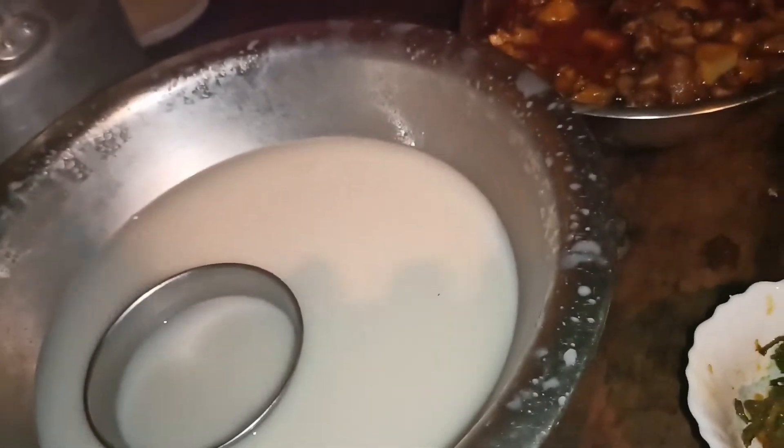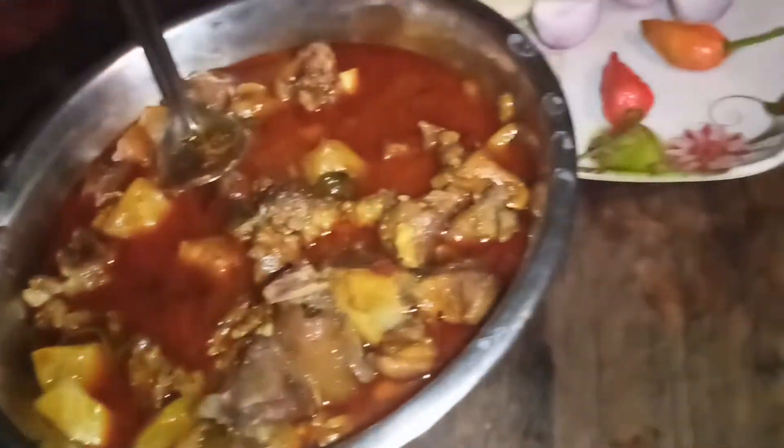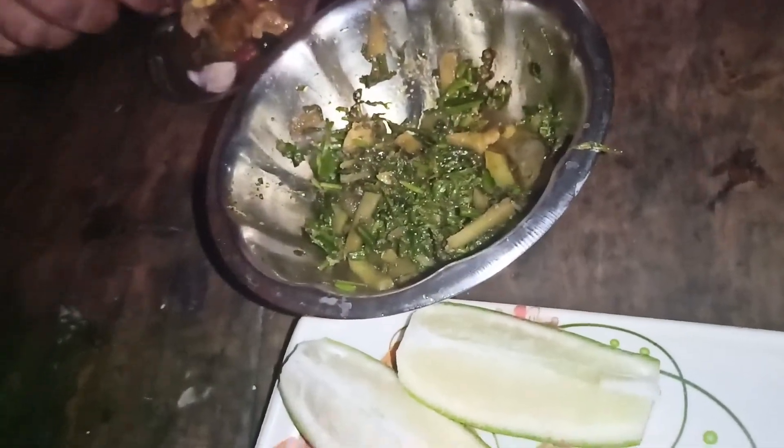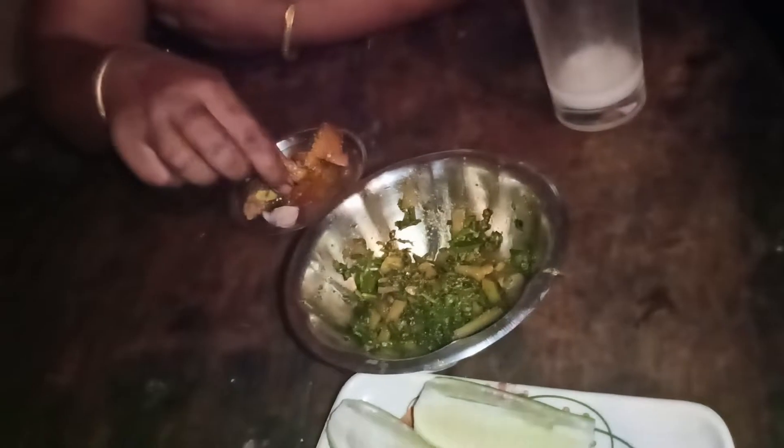This is a fish. We have a fish for our food — we have fish for the fish.